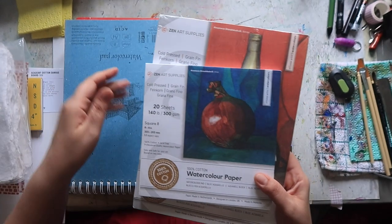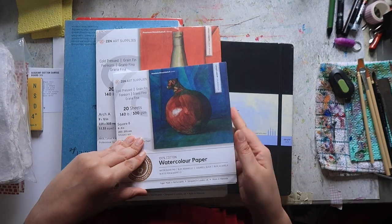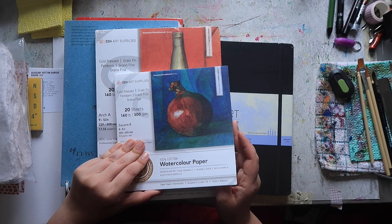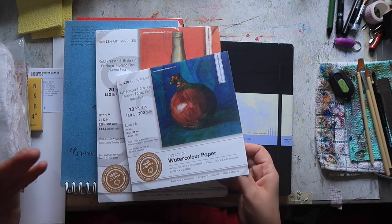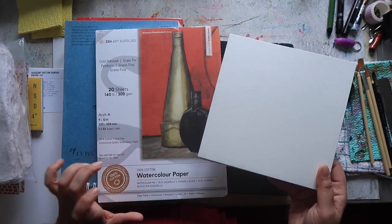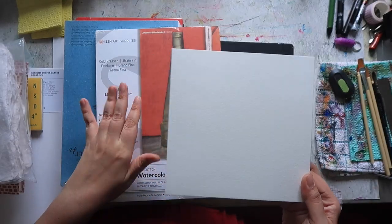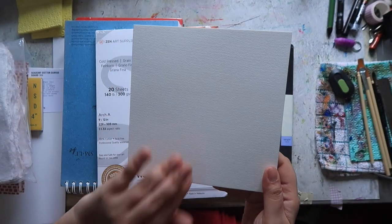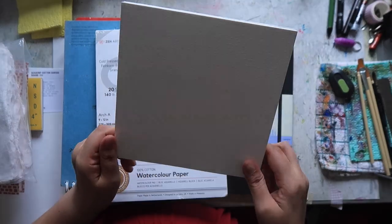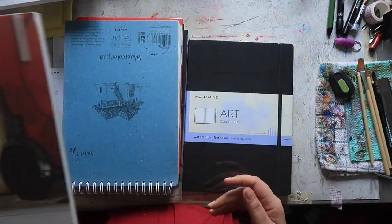I had these two pads from Amazon as well — these are by Zen Art Supplies, 100% cotton watercolor paper. These were on sale around Amazon's second Prime Day in October and were at a ridiculously good price. I picked up the 9x12 and the 8x8 inch sizes. They both have 20 sheets, 140 pound, 300 gsm paper, and they're both cold pressed — you can see the texture. I'll be interested to see what this looks like painted out; maybe at the end I'll do some swatching or sample painting on this to see how that texture paints out.